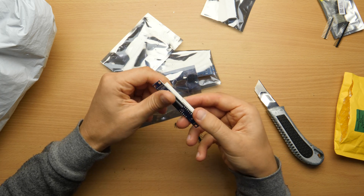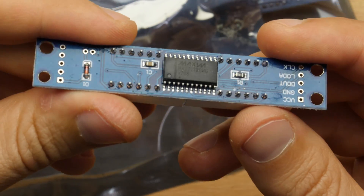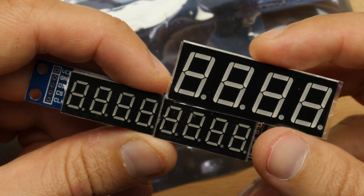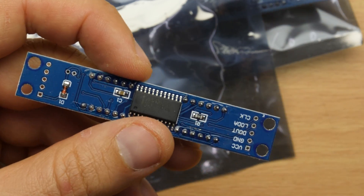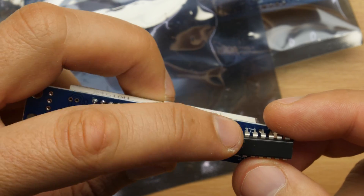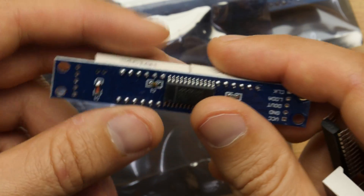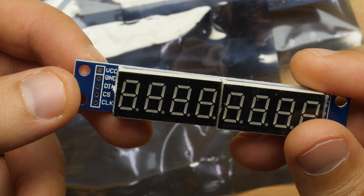These are seven segment displays with slightly smaller digits compared to the ones I just ordered. For comparison, these are the ones I ordered — the pins should be the same. The driver chip here is just the SMD variant of the through-hole one — this breadboard-friendly one is for prototyping and the SMD one is for production.